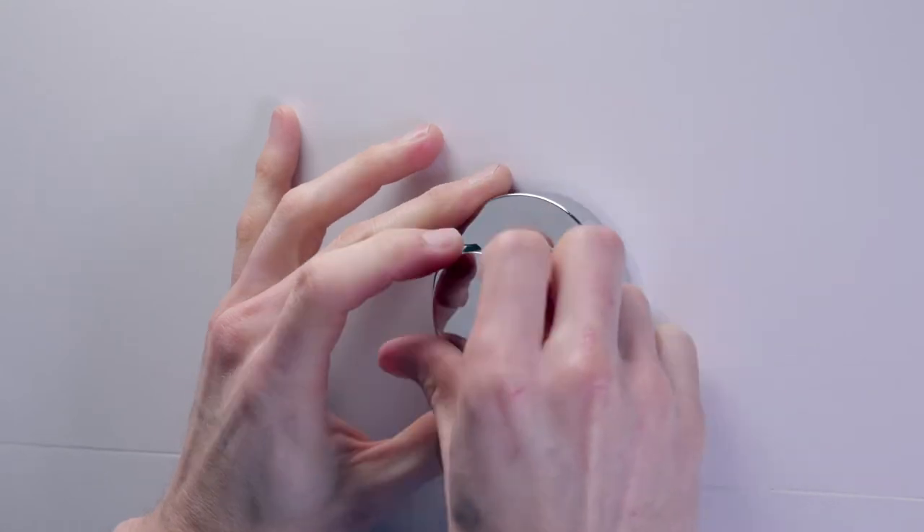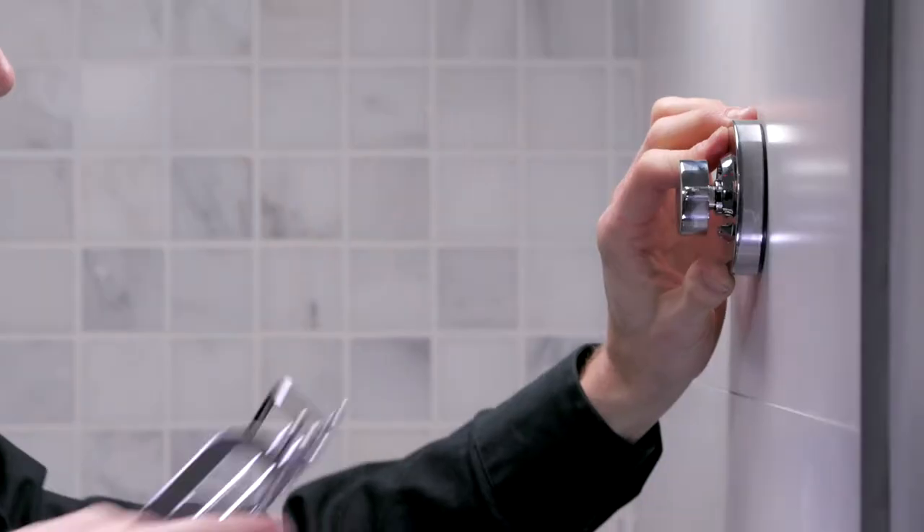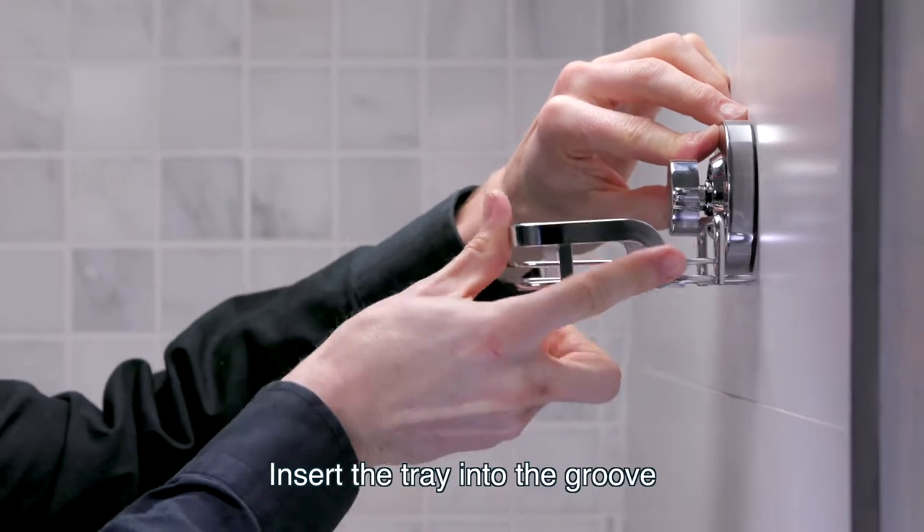Tighten the knob, but don't tighten it all the way. Keep it loose. Insert the tray into the groove.